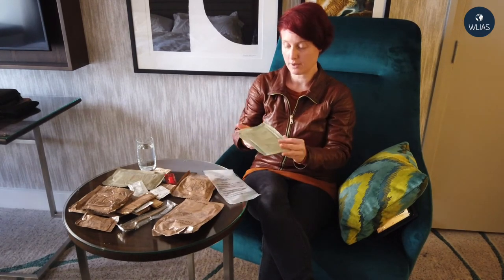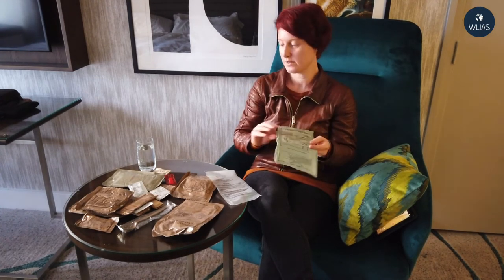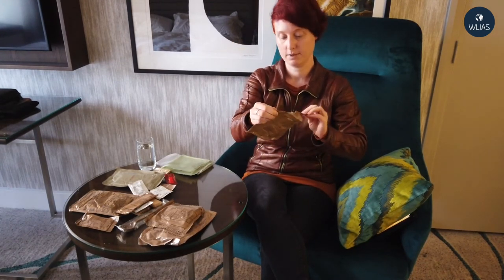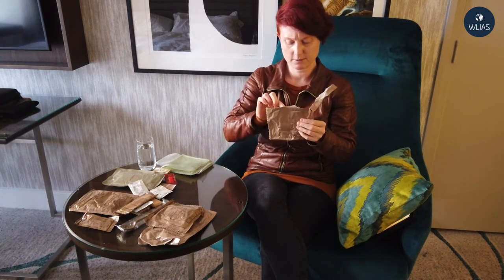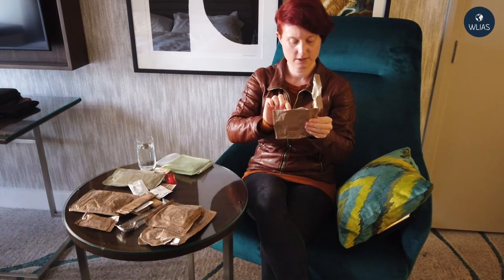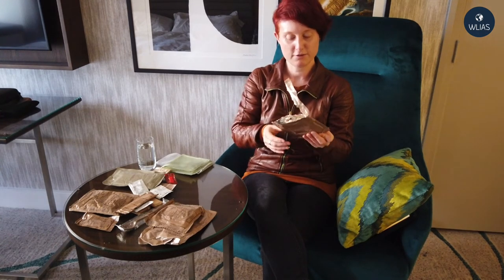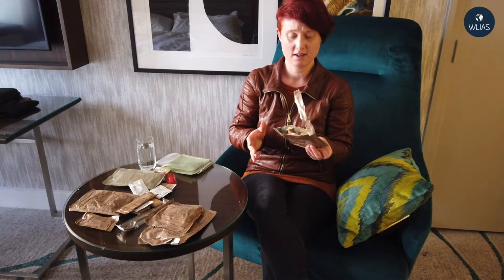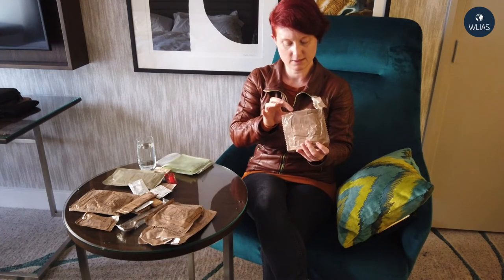Since I'm currently in a hotel and this flameless ration pack releases hydrogen gas, I don't think I'd better use it to heat up my entree and my hot beverage. So the first thing I'll try is the multi-grain snack bread. Let's tear it open here. It smells a lot like soy sauce — I think it's mouldy.